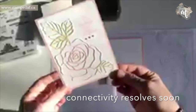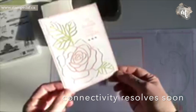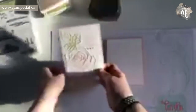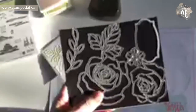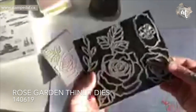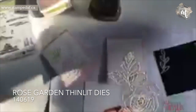I just posted this for a challenge yesterday, so the details are on my website and also on Instagram. I just need to grab my die — this is from the Rose Garden. These are retiring; I'm so sad. This is by far my favorite of the whole set and it's very sad to see it go. So what we are going to do is cut this out, but before we do that, a bit about how I created this.